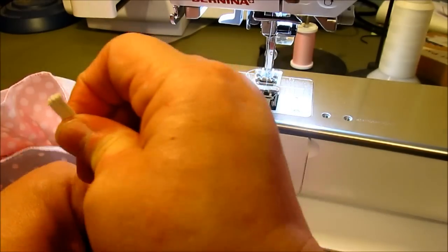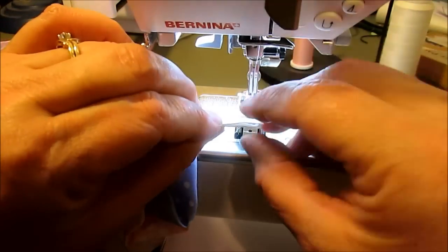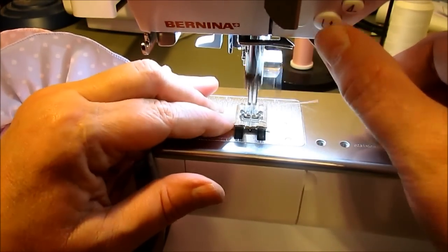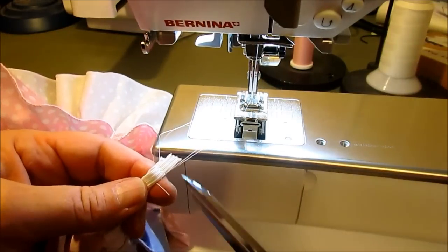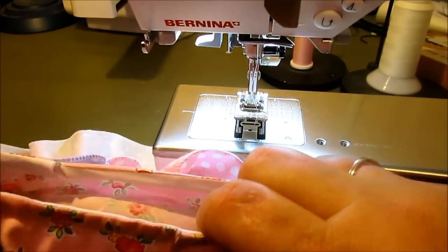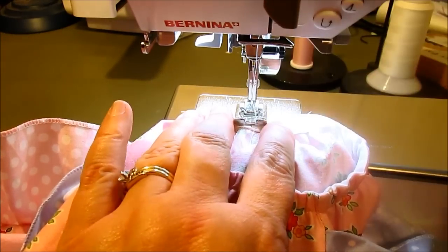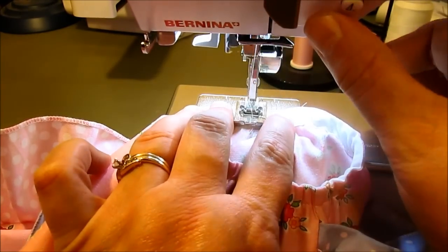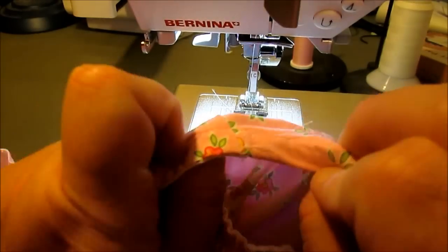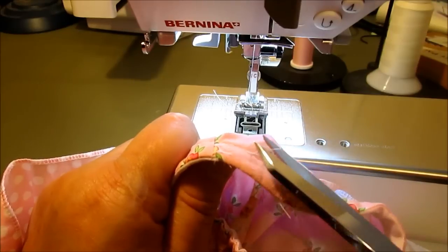Now that this is through and I have both ends out, I'm going to line them up. On my small elastic, I don't try to overlap it — I just sandwich them together like this. Put them under the presser foot, give them a good attachment, cut them, and then pull it down into the casing of the leg. Then take it and close that hole with the zigzag, just like we did before. There's what it looks like on the inside, and there's what it looks like on the outside. Repeat the same process for the other leg.